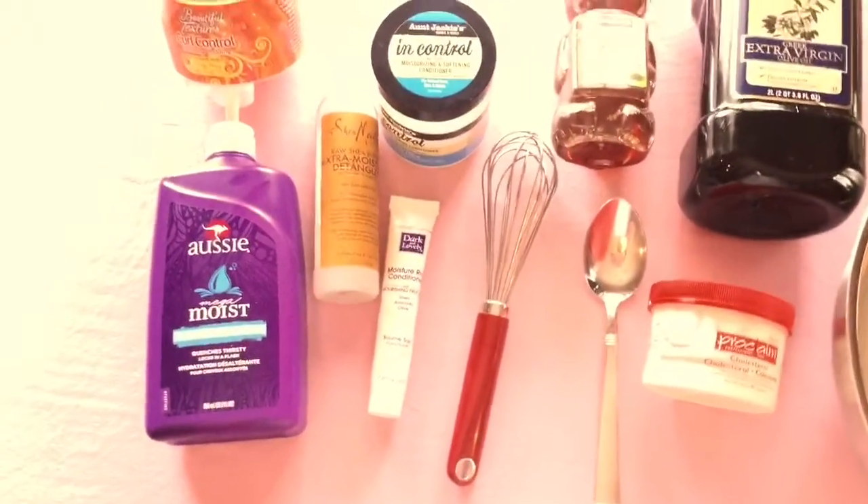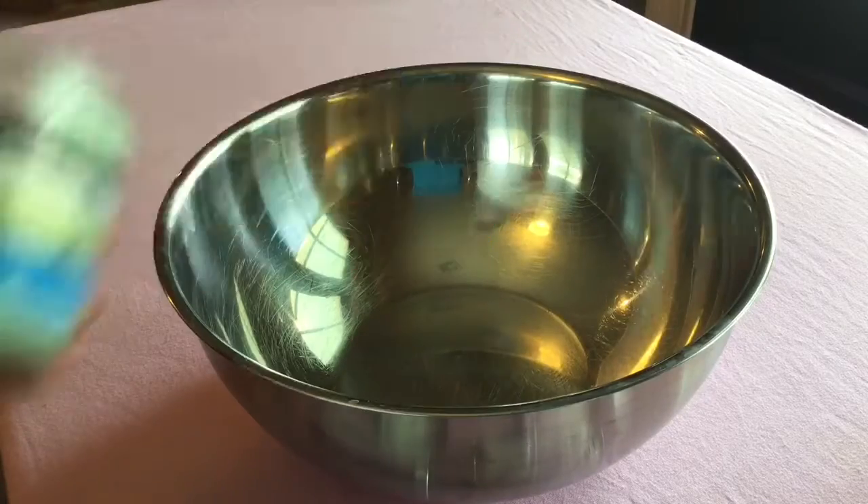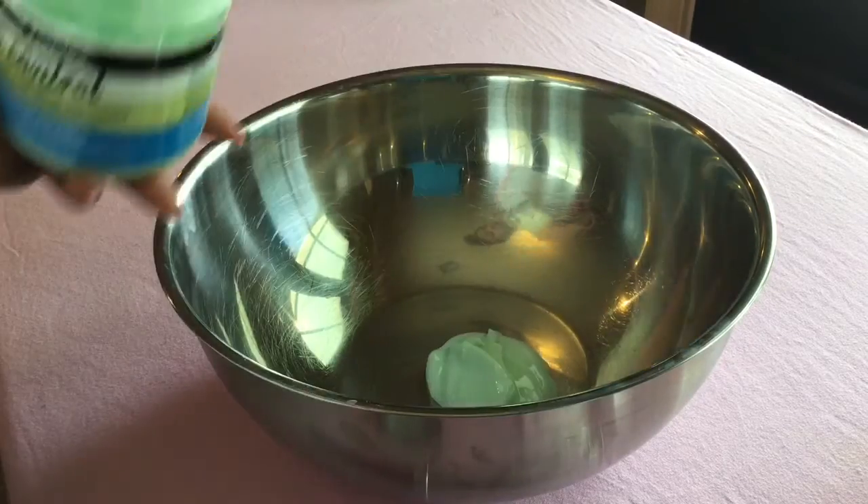Hey you guys and welcome back to my channel. Today I'm going to be showing you how you can get this look and also how I do my own DIY deep conditioner.